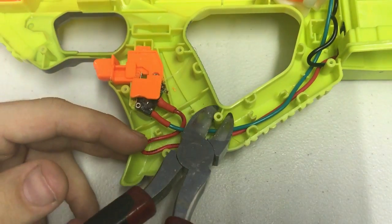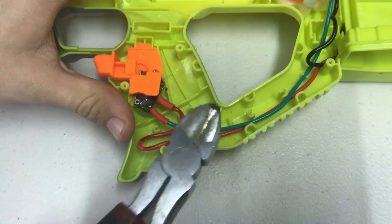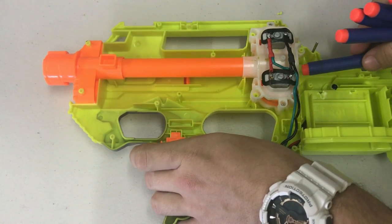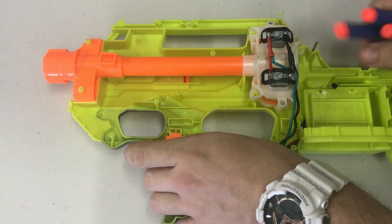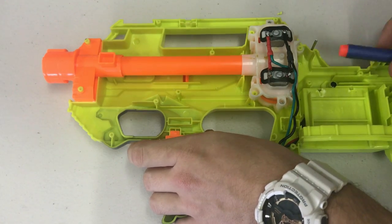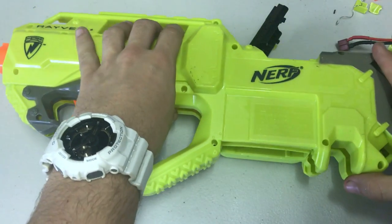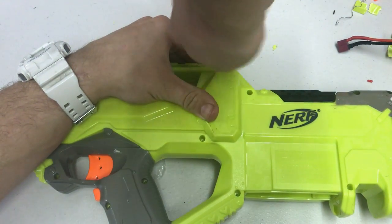A tip for Raven owners: remove this nub — it makes taking your Raven apart so much easier in the future. Lastly, check everything is working with some test firing. If so, lock your blaster down and we're all done.